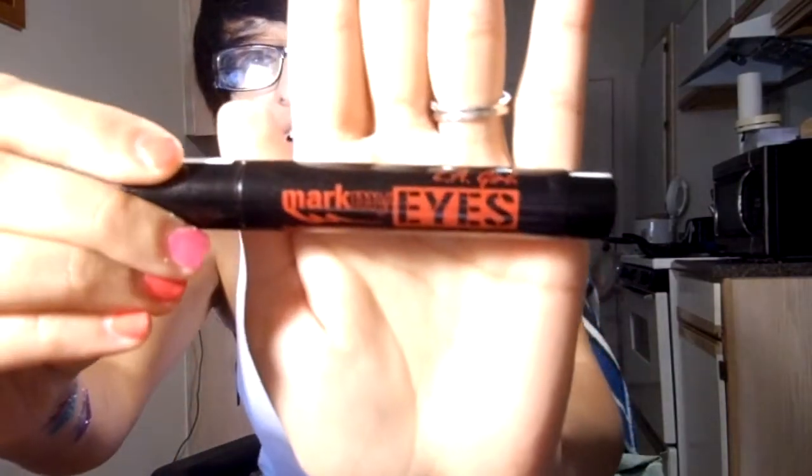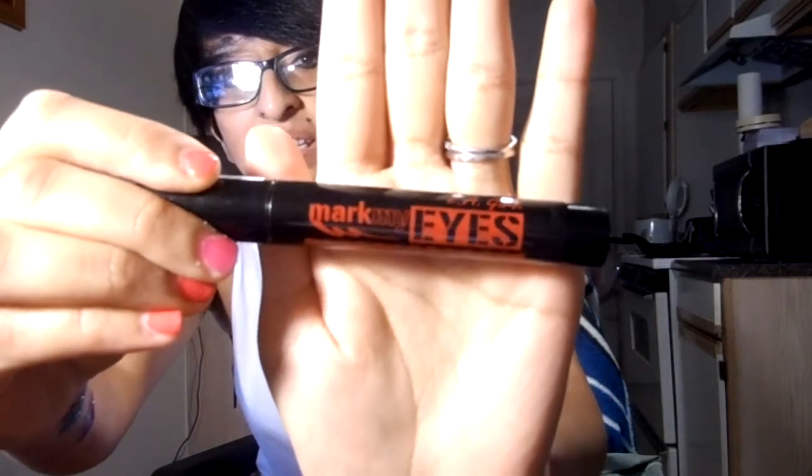Hey everyone, it's me again. So I bought this eyeliner. It's called Mark My Eyes by LA Girl. I don't know if you can see that. It's made in Germany and I had passed by it a few times.